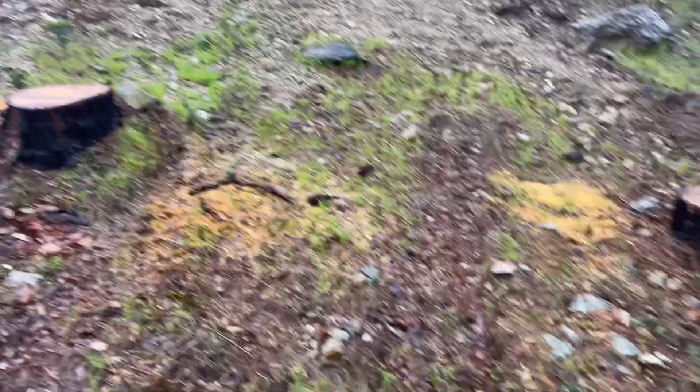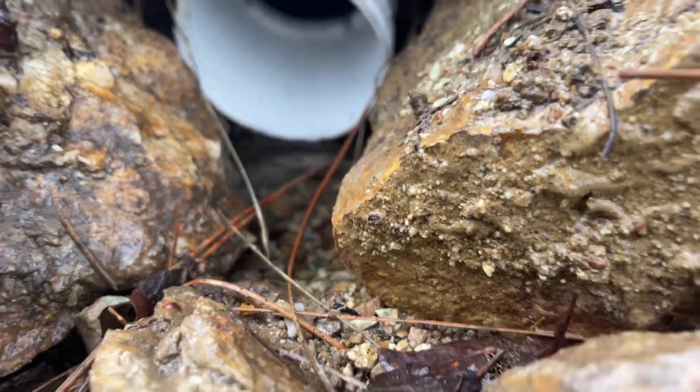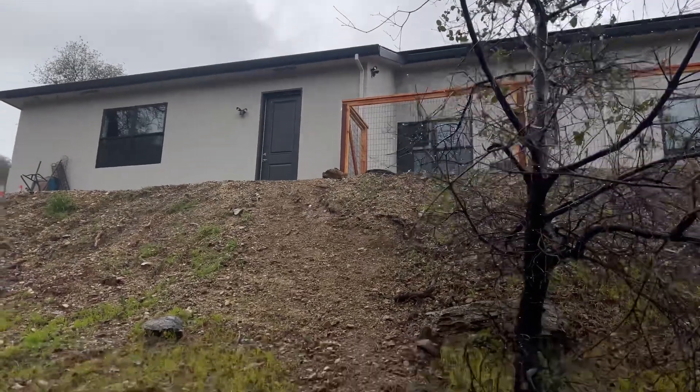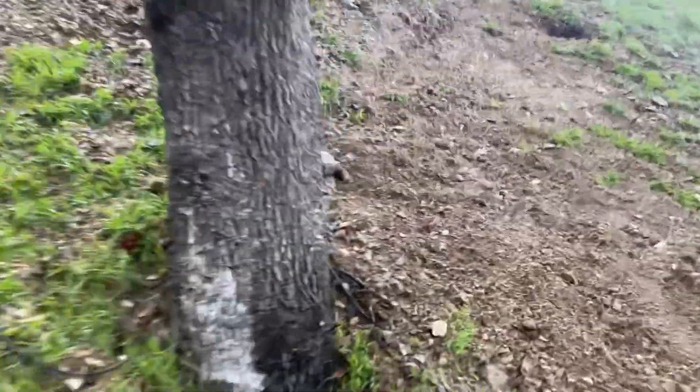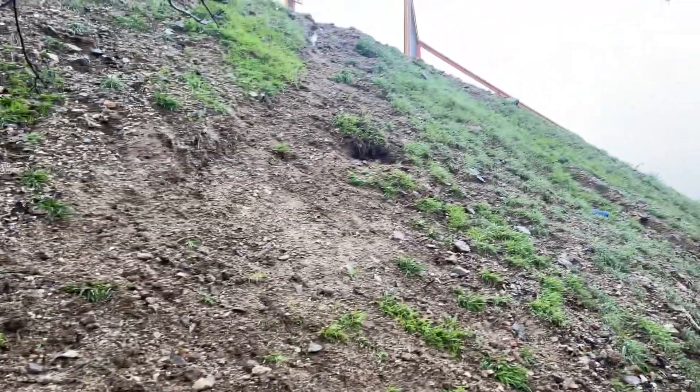I've got a gutter there, so the outlet's here. Not bad. The rain has almost subsided, so when it was actually raining hard I'm sure these things were running pretty good. There's almost no water coming out of there now — it's just because there's no water coming out of the downspout.